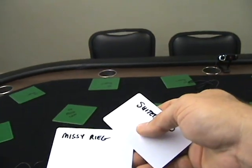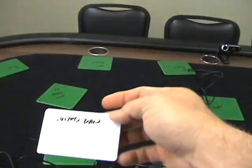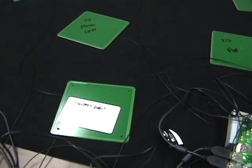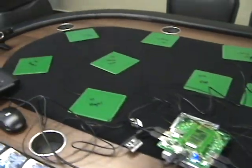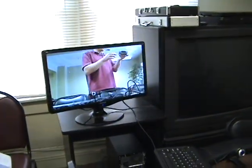I'm going to do seat 1 and seat 10. I'll take Suited Dan's card and place it on RFID antenna number 1, and then Missy on RFID antenna 10. Now the computer, which I had set up previously in the software setup, knows that they are at those two seats.